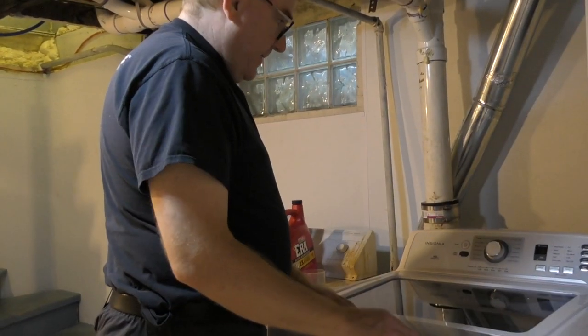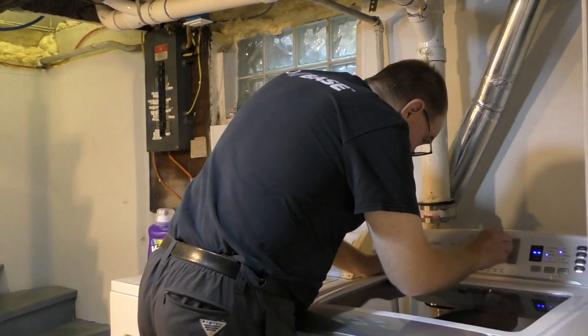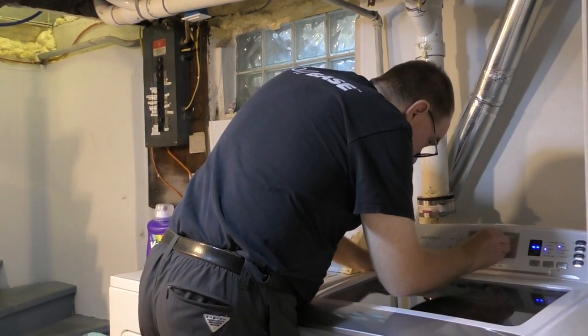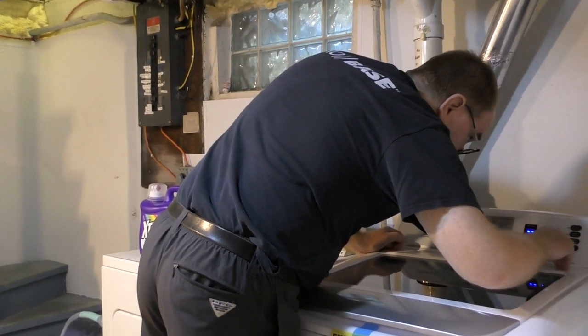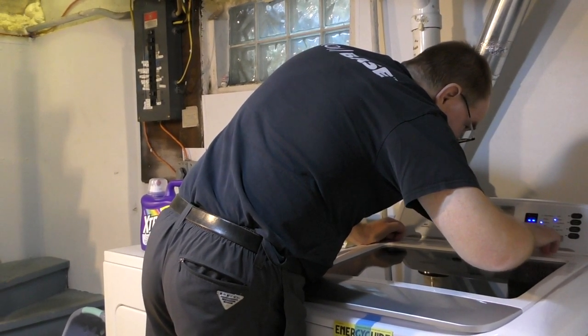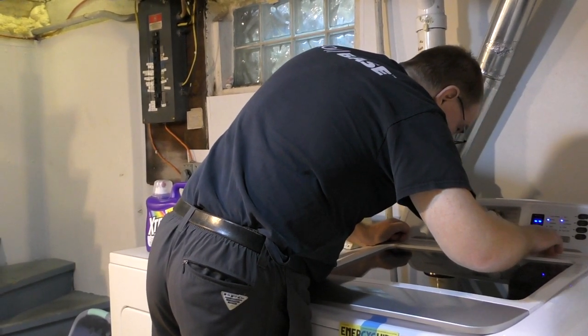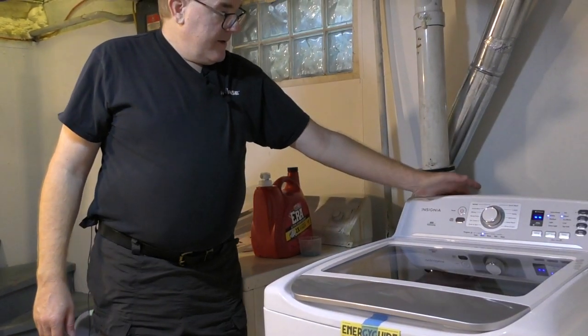Shut the lid, turn the power button on, and select your wash cycle — we're just going to hit Normal. Water temp defaults to warm. We're going to go soil level Heavy just because. And we're going to hit Start.